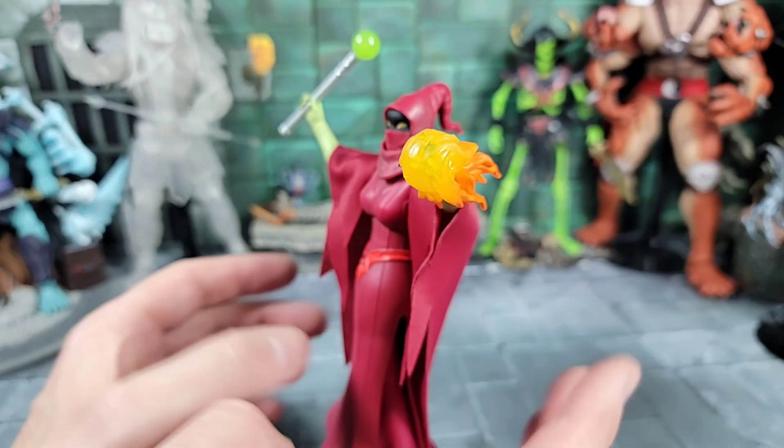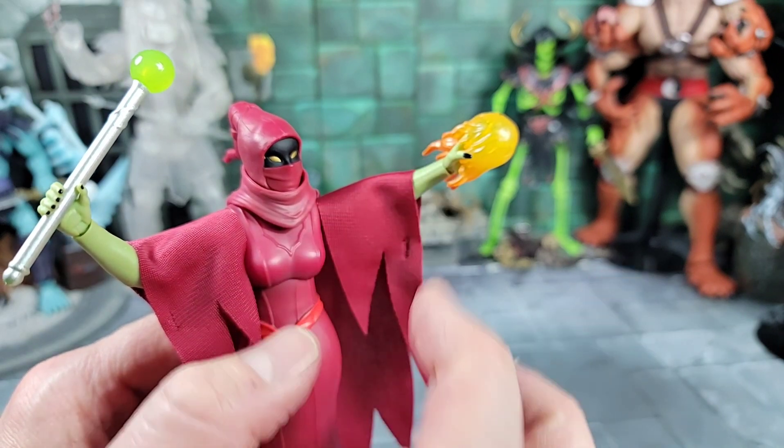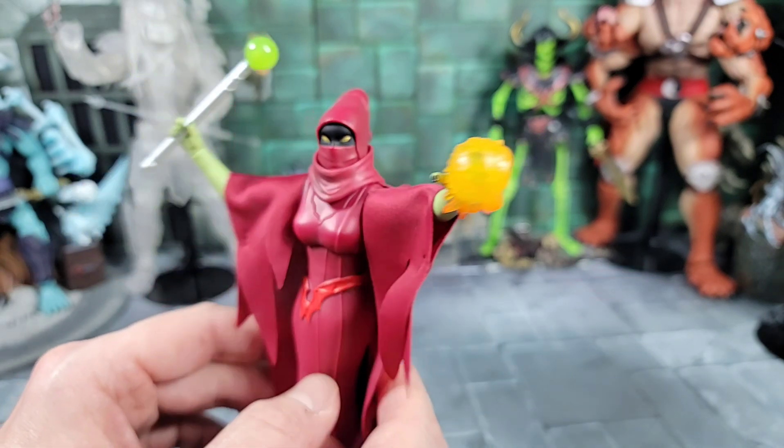The energy effect could go on either hand — casting some type of energy effect. Right now I've got it on the open hand, but it would probably work in the closed hand as well.